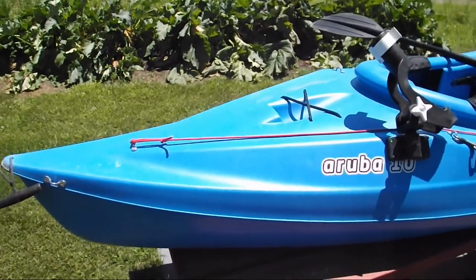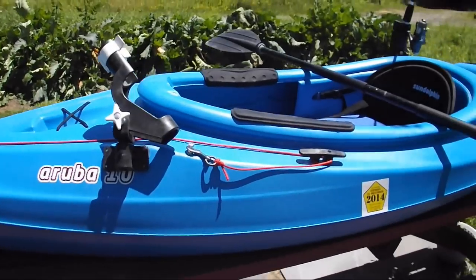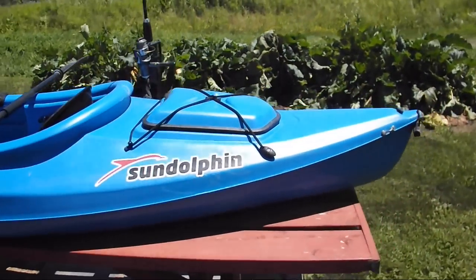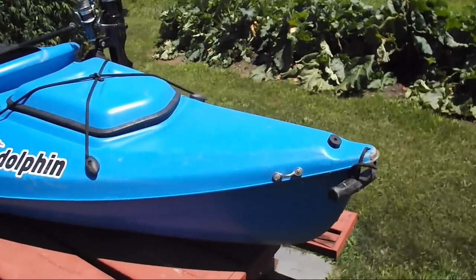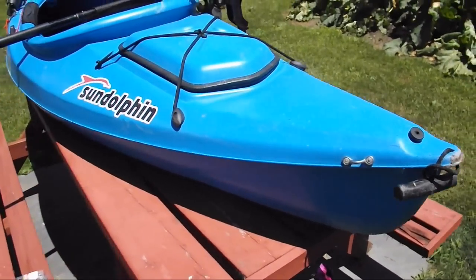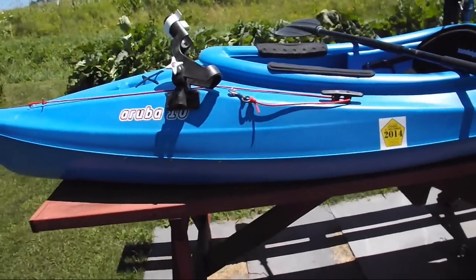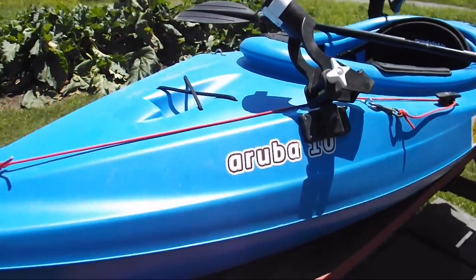I've had a few requests to show my setup and how I modified my kayak that I use for kayak fishing. It's a very cheap model bought at Kmart — a relatively popular model right now just because of the fact you can get these for 200 bucks.